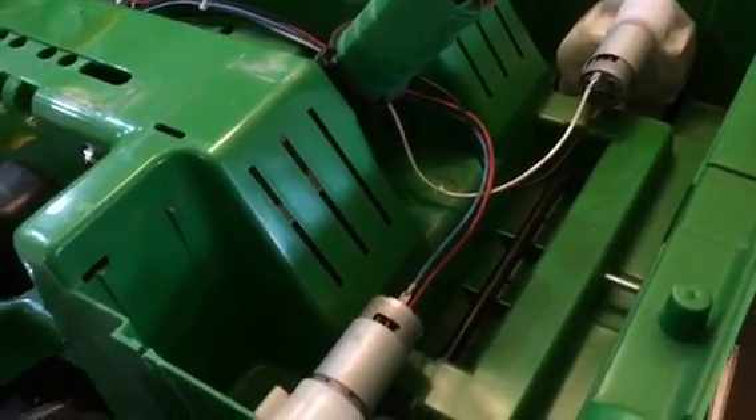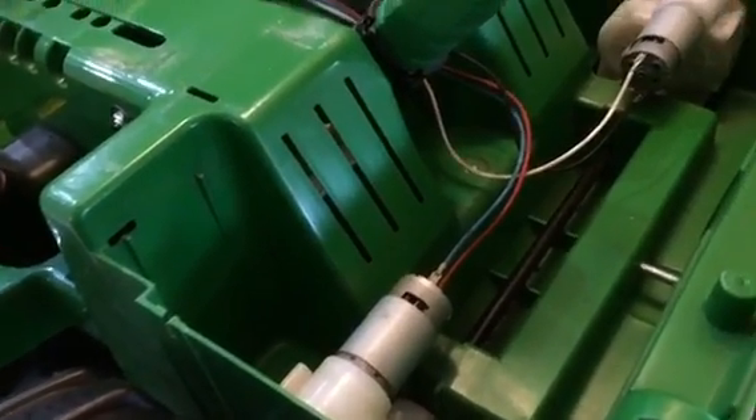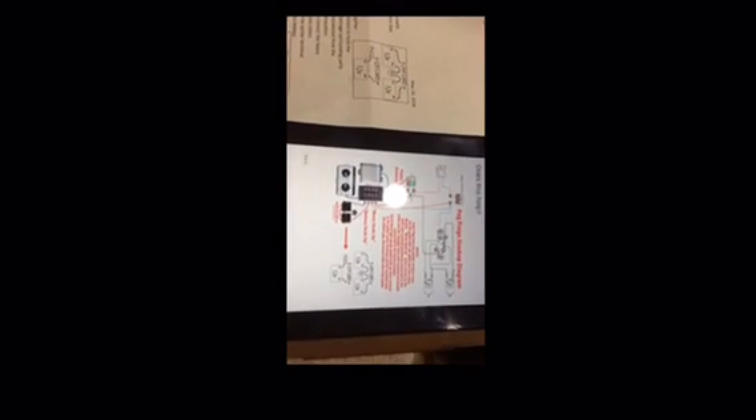I'm thinking I'll fit the module in here somewhere where it's out of the way and out of the elements. I emailed Wes over at East Coast Power-Ups — the diagram that came with the unit was a little confusing, probably more suited to a standard Power Wheels. He got back to me within less than a minute with a much more helpful diagram specific to the Peg Perego, and that's what I'll use.